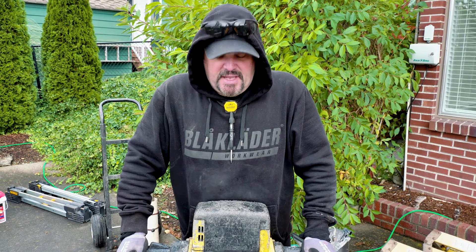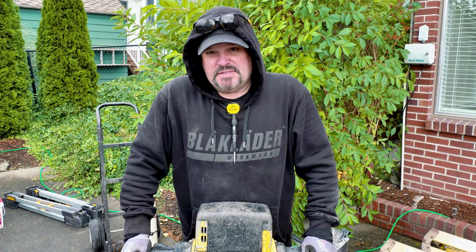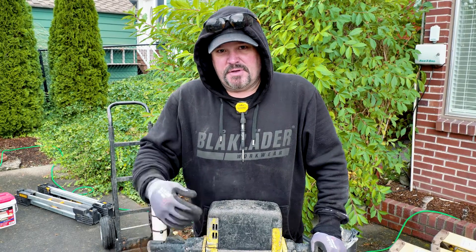The reason I like using this is we have a cordless Metabo HPT, but this one just does the trick a lot faster. So let's see how it does on this particular footing that we need to bust out.